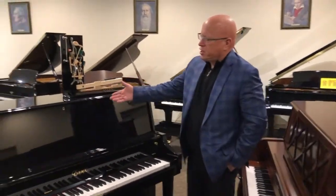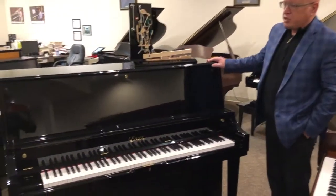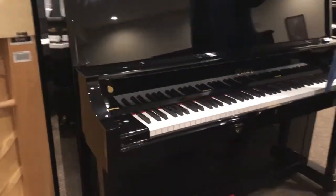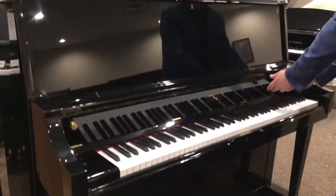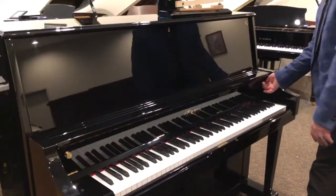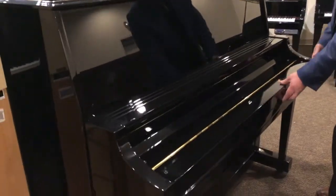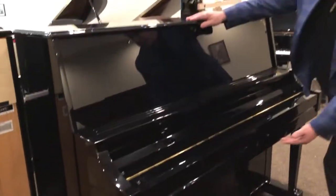This particular piano is a 48-inch studio piano in a polished ebony finish. It also has a double folding fallboard, and on this one you can actually lock the fallboard along with the lid of the instrument.